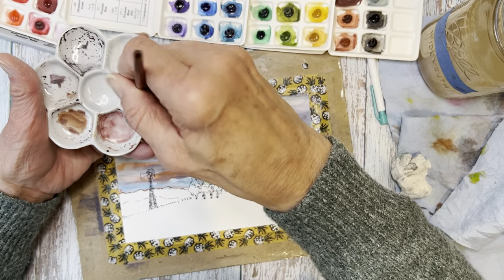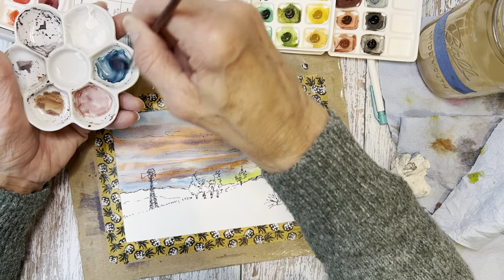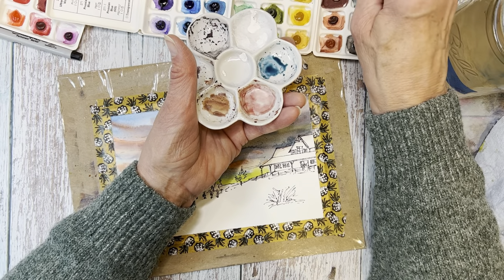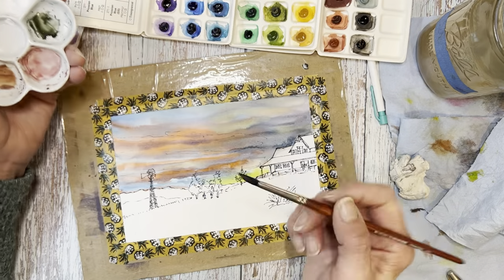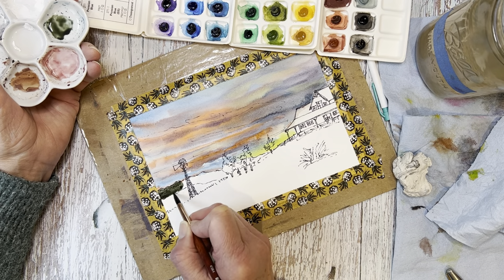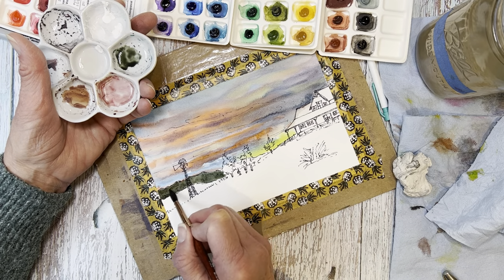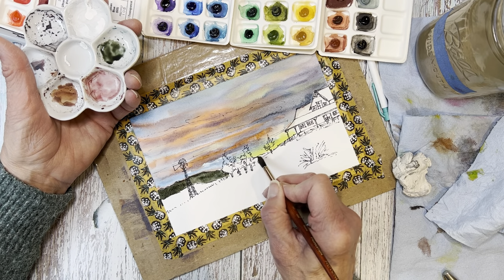Now that the sky is done and that main value is down — that's the star of the show — I can work on the values of everything else. I want to use their Sea Glass, which is a PB154 and PG7, transparent. I wanted to mix this with their burnt umber — a PBR7, same formulation as their raw umber and burnt sienna depending on manufacturing treatment — to get a very dark foresty green for the far mountain range. I was hoping for something a little less green, so I tried adding more umber to shift it.